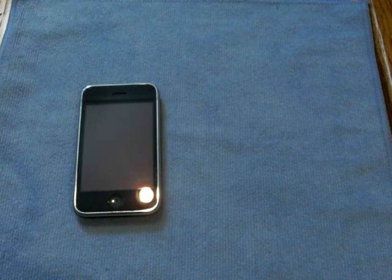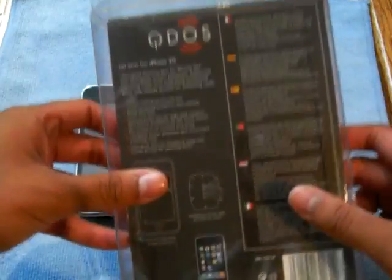Alright, what's up YouTube? My name is Jasper with another review. Today we're going to be doing the Kudos Jetskin for the iPhone 3G or 3GS.